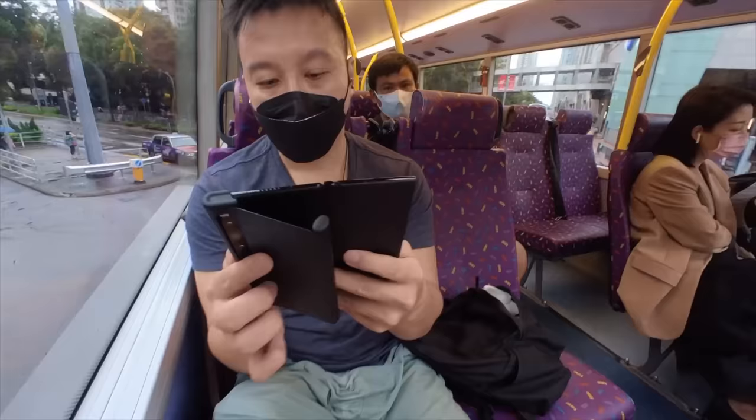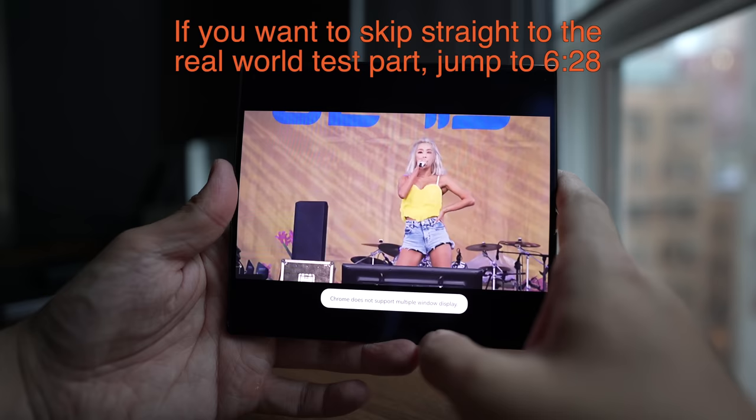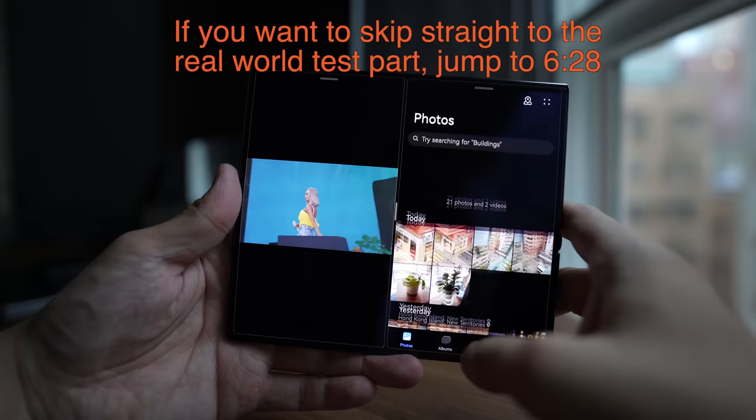I'm going to take this phone out and about for a day to do a real day-in-the-life video. But before I begin, I want to go over the overall hardware a little bit more and also the multitasking gestures and features of this phone, because I really think Huawei has developed one of the best, most intuitive multitasking systems around.